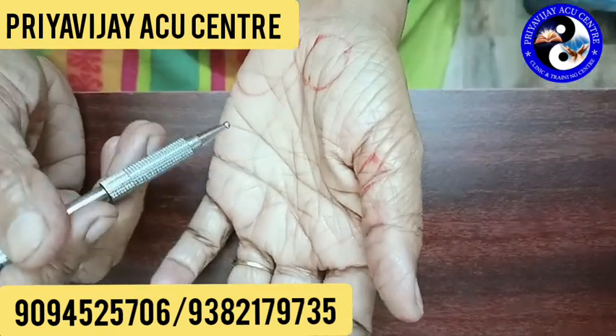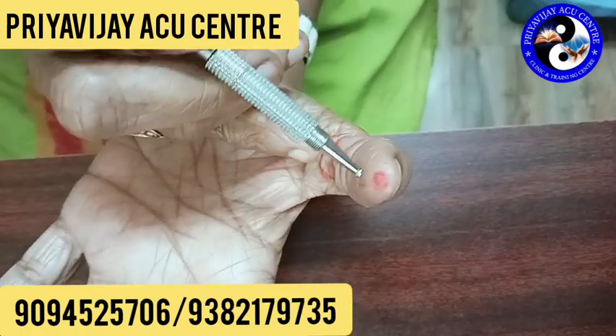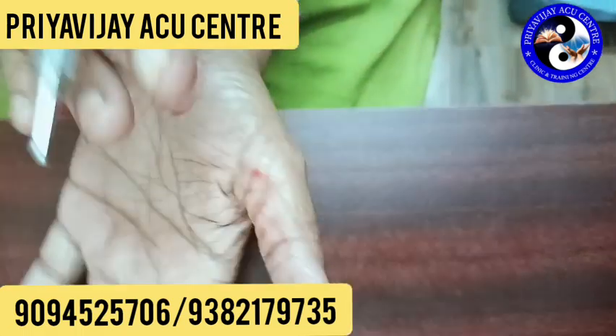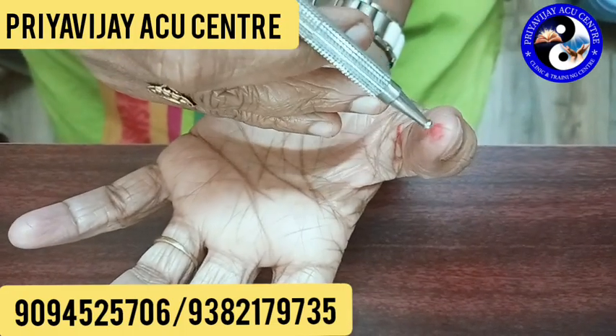This is called Thyroid. You can mark it in red color. There is a cut-over in your left hand. Look at the cut-over in the middle portion.